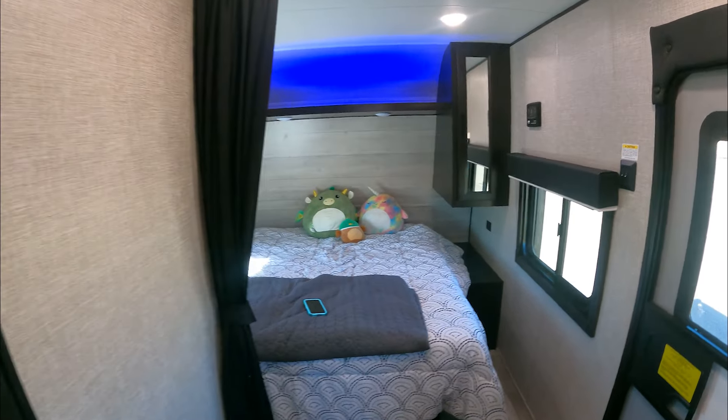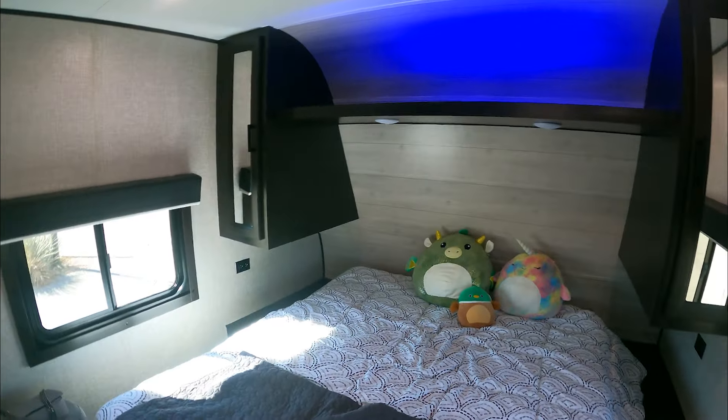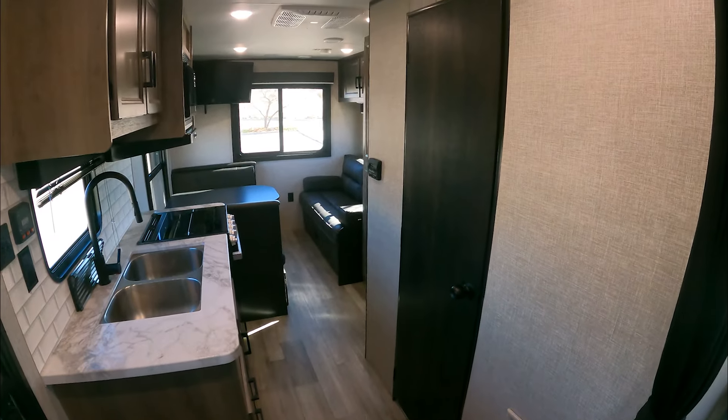Thanks again for stopping by on this short tour of Rocky Bal Baja. Don't forget to like and subscribe, and we'll see you on the next one.